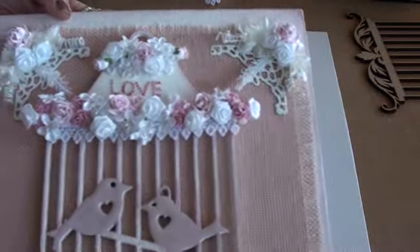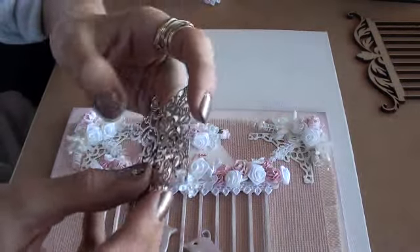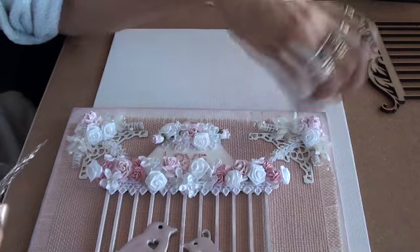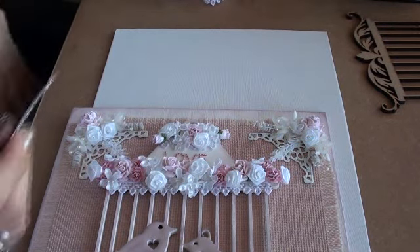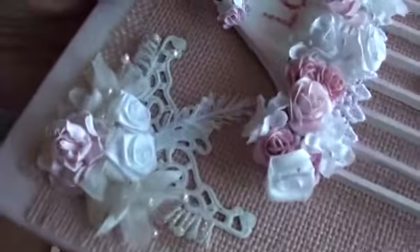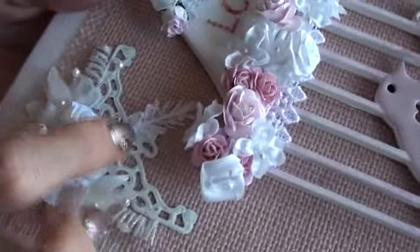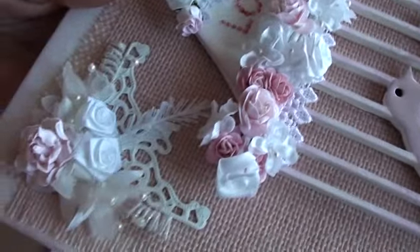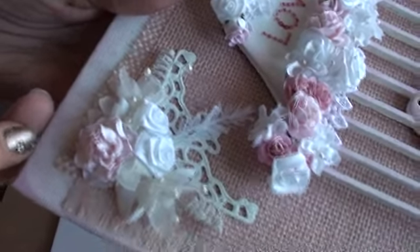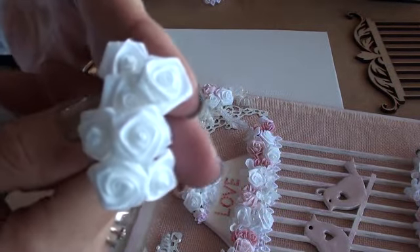Up here in the corners I took a couple of these metal corners and I actually painted them with acrylic paint — I painted them white to give them that shabby feel. Then I just used some white wire spirals and some little glittery spray, some ribbon roses, some baby's breath, and another rose. So I used the white ribbon roses and the white baby's breath.